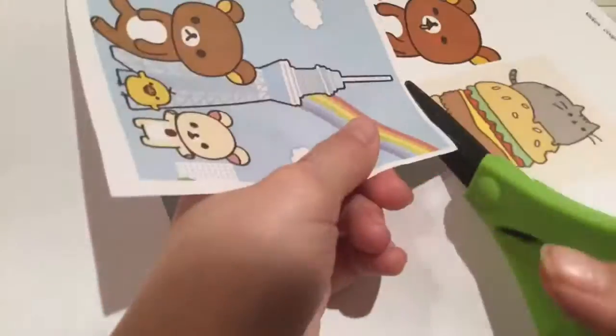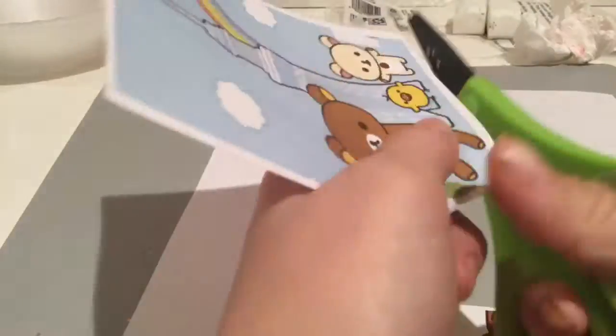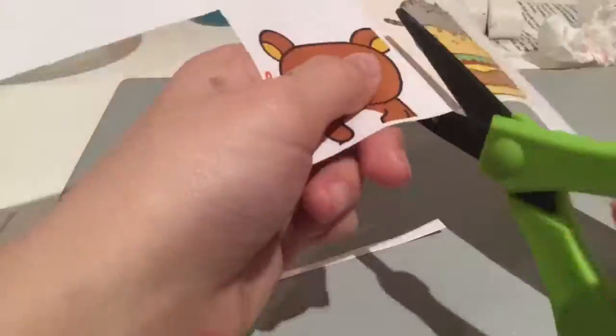So first we're just going to go ahead and cut out all of our drawings. And if you want, you can leave a little border around them, but I didn't really do that for some of them.